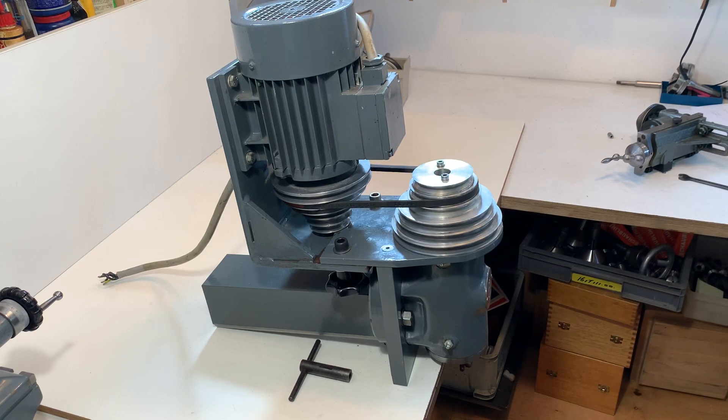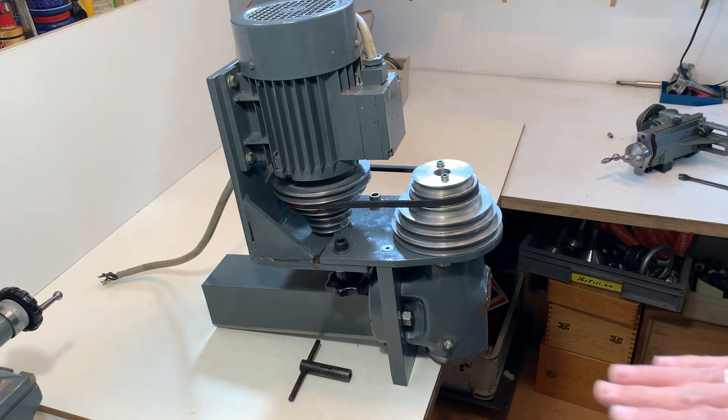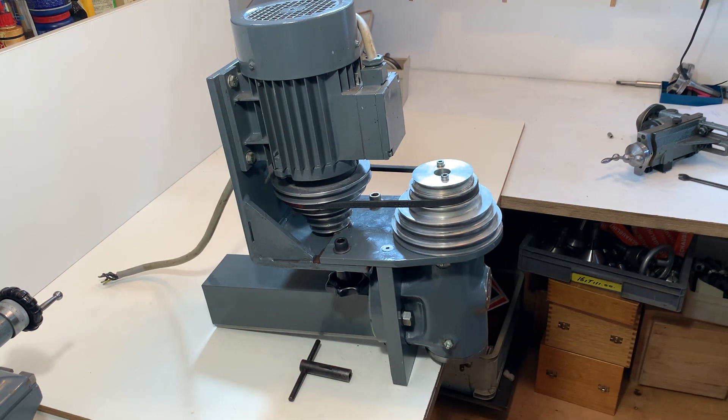Hello everybody. Here is a spindle in combination with a motor for the Chablint 12. It slides directly onto the machine of the Chablint 12.